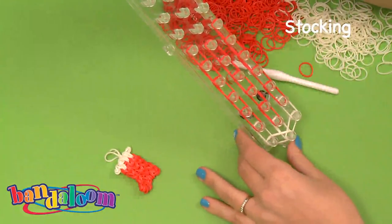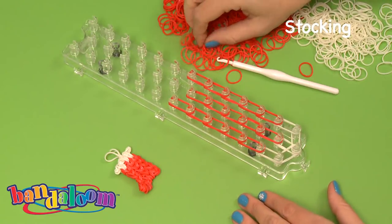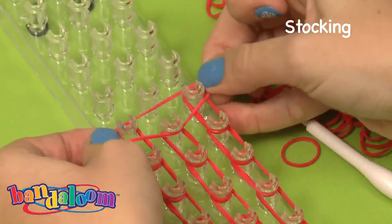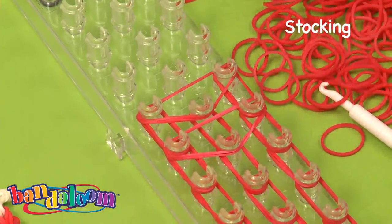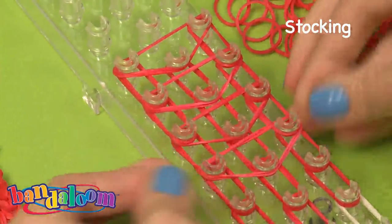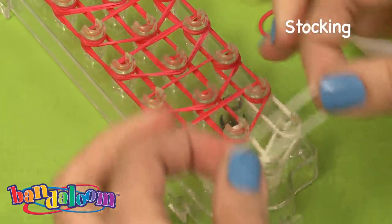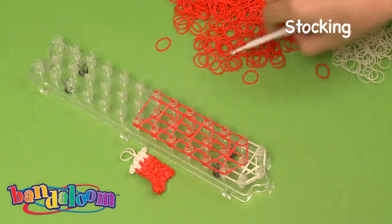So now it should look like this — this is our basic stocking shape, the body of the stocking. Now we're going to take again the double bands and we're going to make a triangular shape, going along the two outside and hooking the middle. We're going to work with the red — you always want to have the same color over as you work. Now since we used white, we're going to take two white bands and complete the stocking.